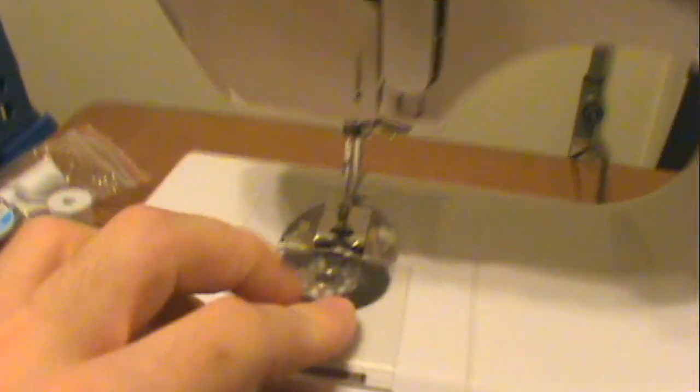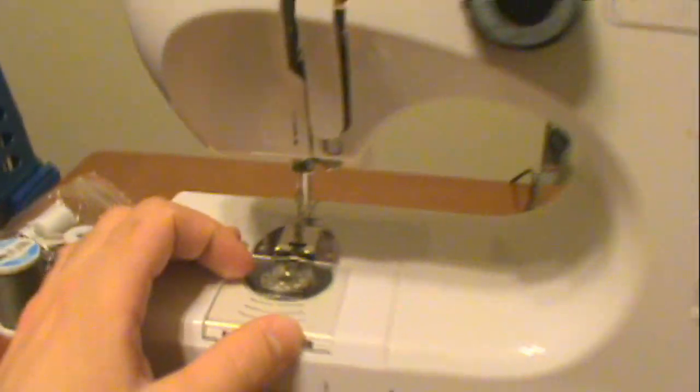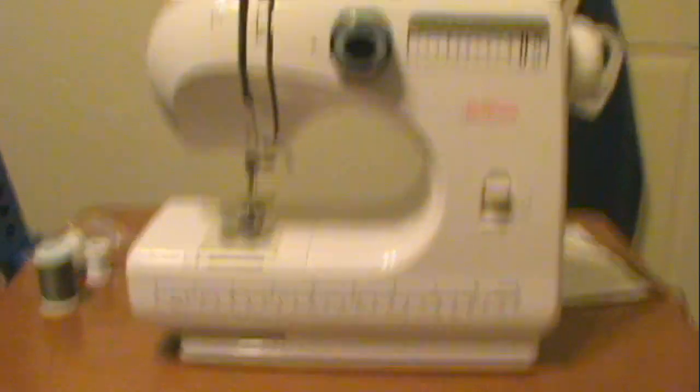Got it all threaded up, ready to go. Got my bobbin in the chamber. It's a pretty nice little machine. I gave it a test run — it's pretty awesome.